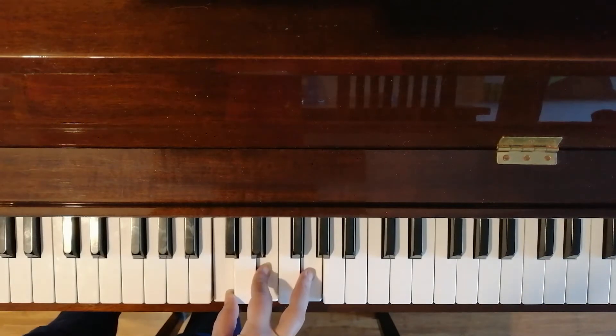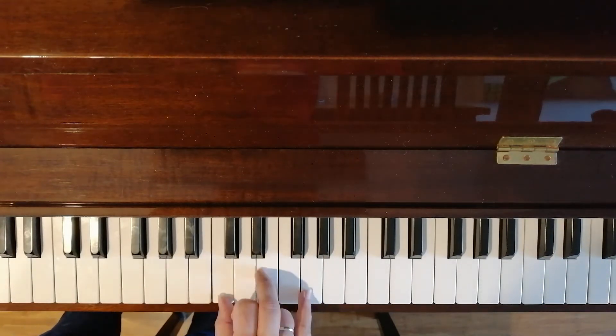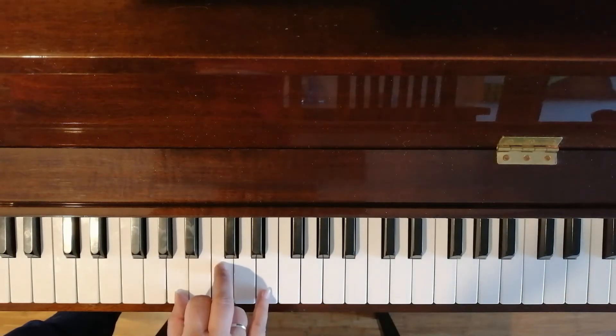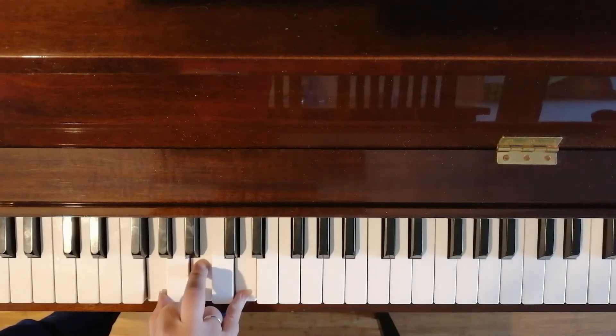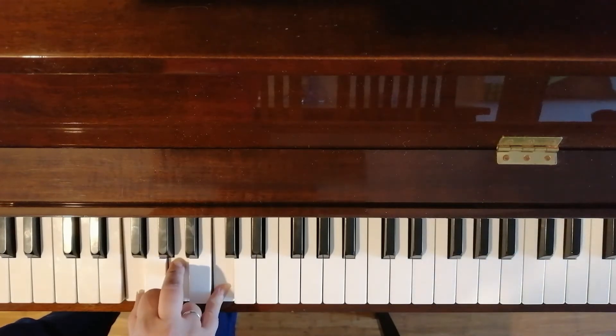So back to A minor. You skip one with all your fingers — one, three, five. We're not going to B, we're going to A. So that's A, C, E. That's your next magic chord. And then one just down from it is G major — that's G, B and D. And skip one down again, that's F major — F, A and C.